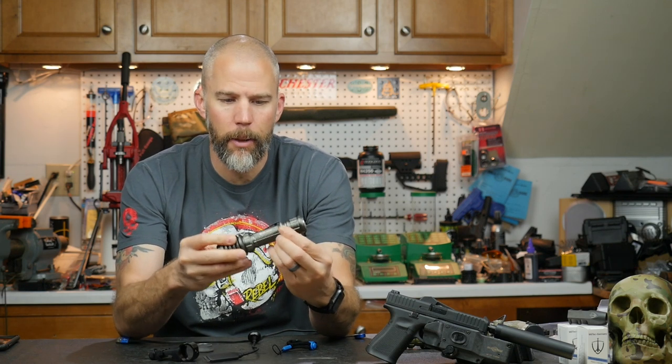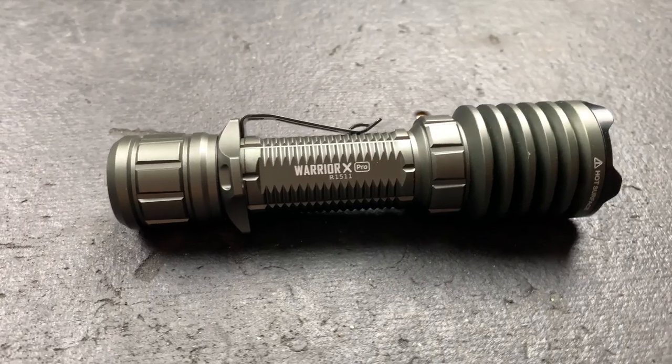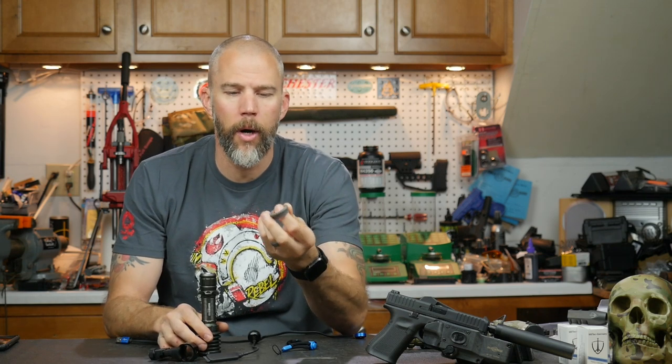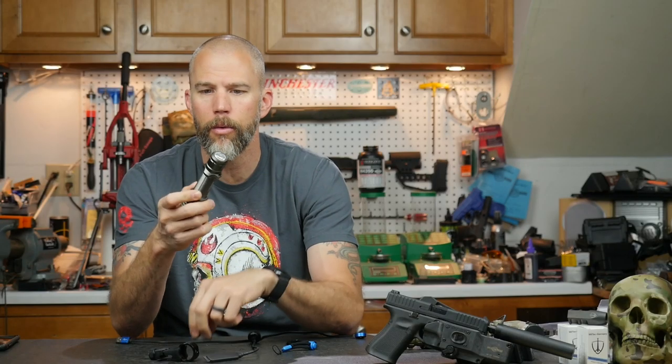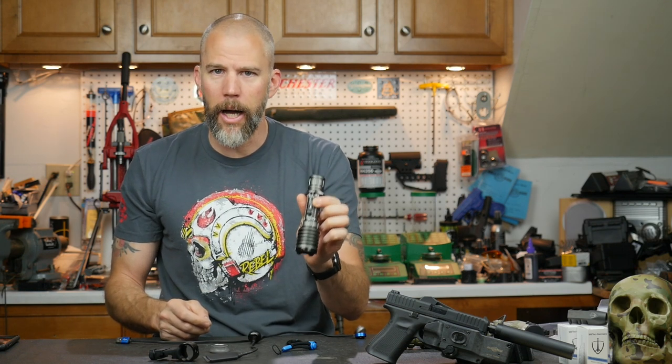The Olight comes set up with a couple of different options for carry and use. Right out of the box it has a pocket clip and a clover-shaped four-way ring on the back that allows syringe grips and gives your fingers something to lock onto for an FBI-type shooting position. They also include a rubberized round ring — just unscrew the battery cap, pop the four-way ring and pocket clip off, slide the round ring on, and you have a much better equipped light for two-handed firing positions.